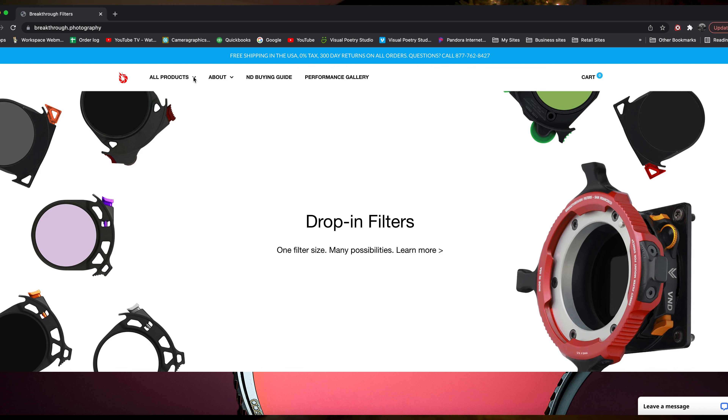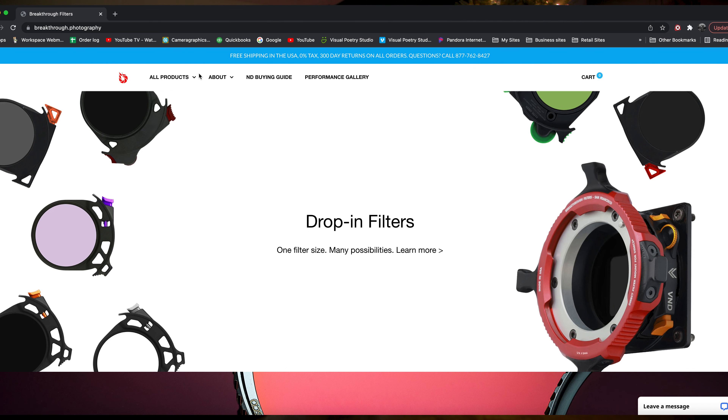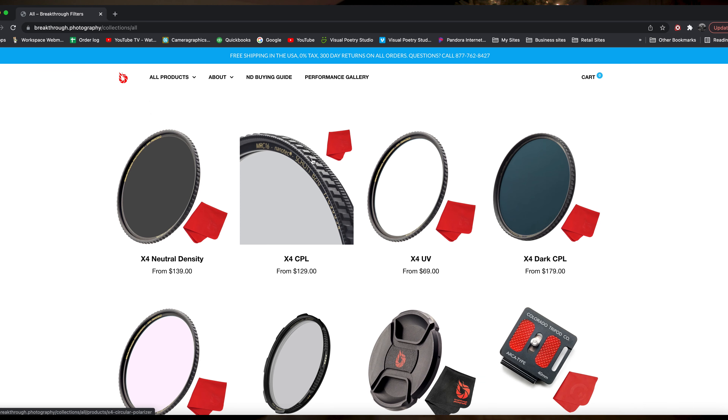A lens like this right here is twenty-three hundred dollars — the 15-35 RF, twenty-three hundred dollars. This past weekend, doing an event, I took my filter off and forgot to put another one on, and look what happened — scratched up the whole front element, the whole front glass. I'm going to have to send this to Canon, which is going to cost me 350 to 700 dollars easily, when a fifty to a hundred dollar piece of glass could have been on there and it would have scratched that up instead of my lens. Simple as that — invest in yourself, invest in your loved ones.